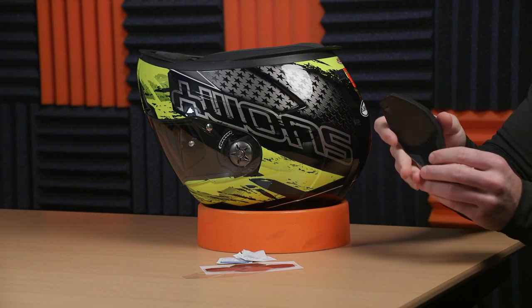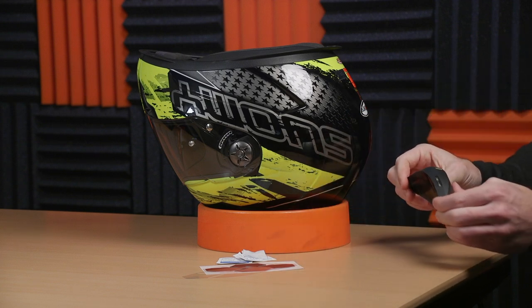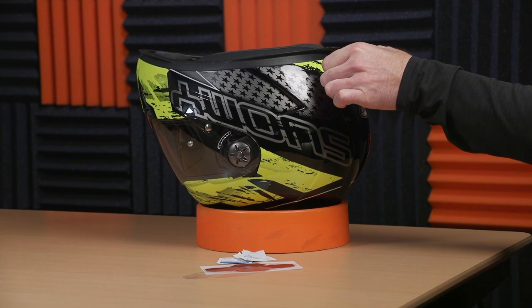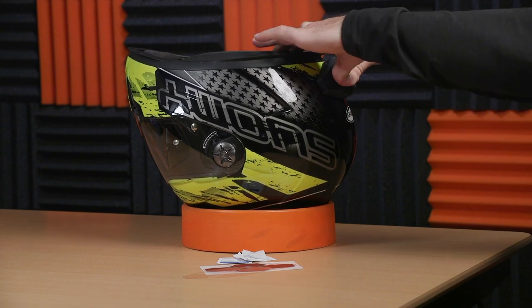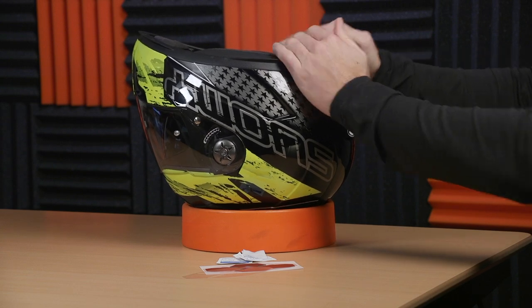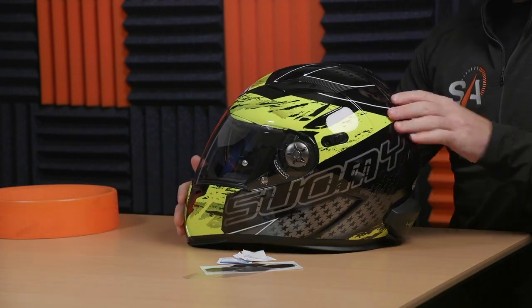Once you have it installed as low and as completely as you can, the sound is great. We've used it at 50, 60, 70 miles an hour. If you're not running a windshield you start hitting 80 miles an hour it's gonna be a little tough, but under that if you're doing the speed limit, this thing is money. Also, this thing fits almost all helmets we've tested, but if you have a helmet with a lot of ridges or stylization, you might have a tough time finding a patch big enough for the HeadWave to install.